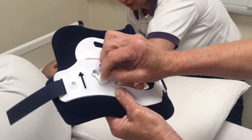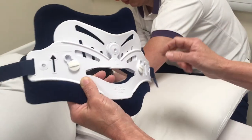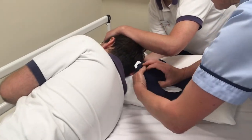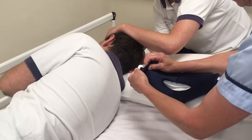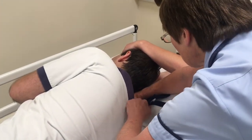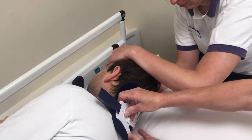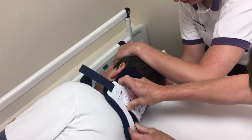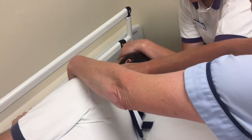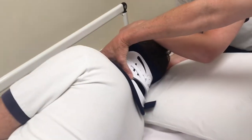When replacing the collar, always make sure that the directional arrows point upwards. Hold the velcro opposite you out of the way, get the collar into position centrally, making sure that it comes adequately down over the shoulder, and lock into place with the velcro strap.